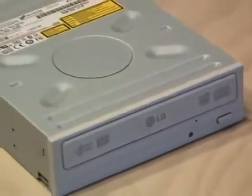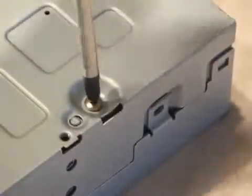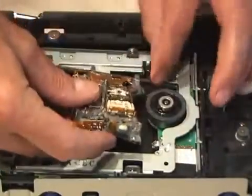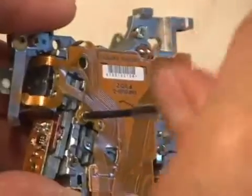First, you'll need a 16x DVD burner. I'm using an LG that I had as a spare. Remove all the screws and take apart the case. Remove the drawer to expose the carriage assembly — that's where you'll find the powerful laser diode. All DVD burners will have a set of rails that the laser assembly rides on. After pulling out the assembly, start removing all the little screws to get to the laser diode.